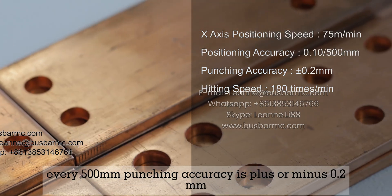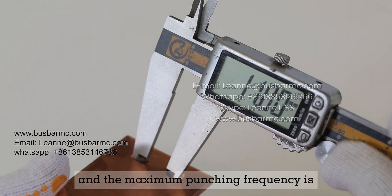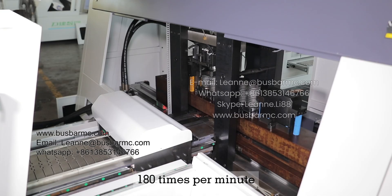Punching accuracy is plus or minus 0.2 mm, and the maximum punching frequency is 180 times per minute.